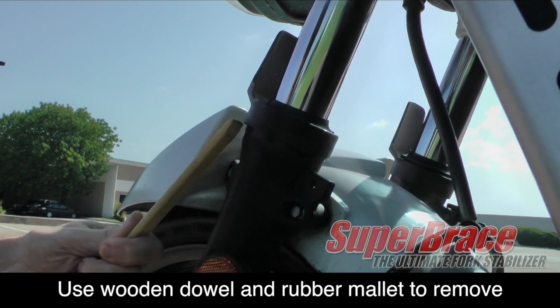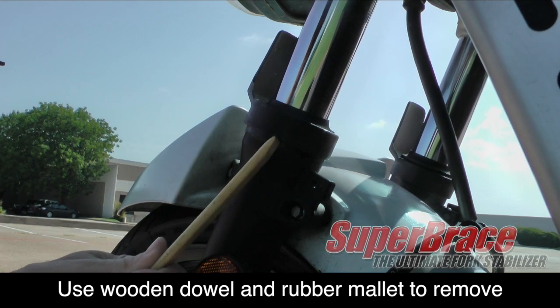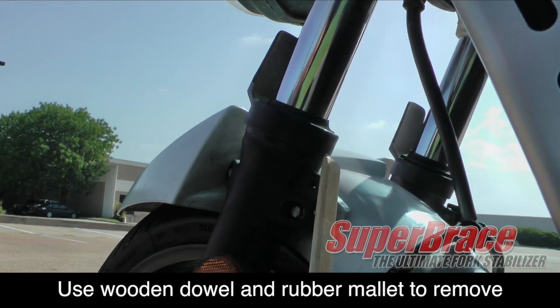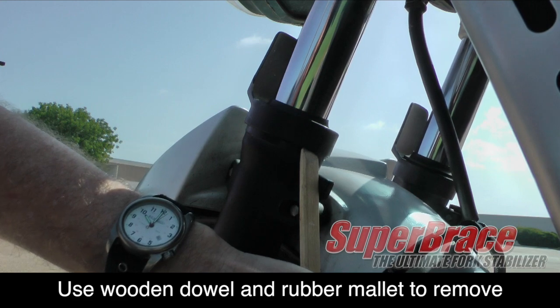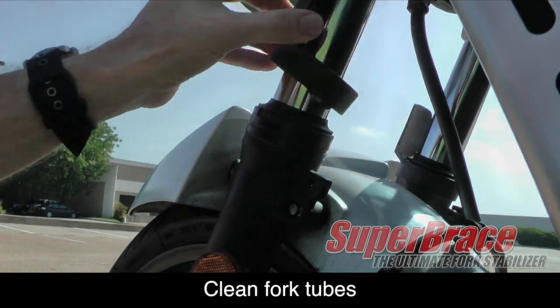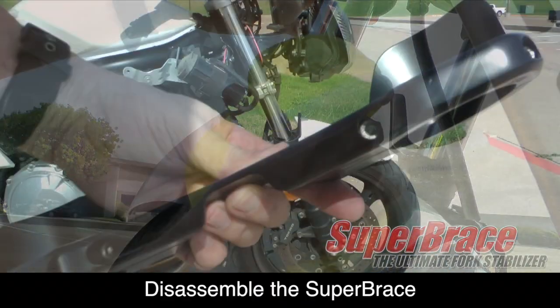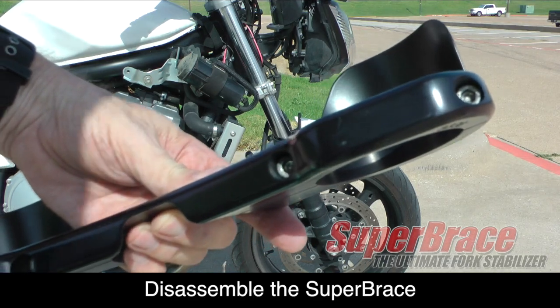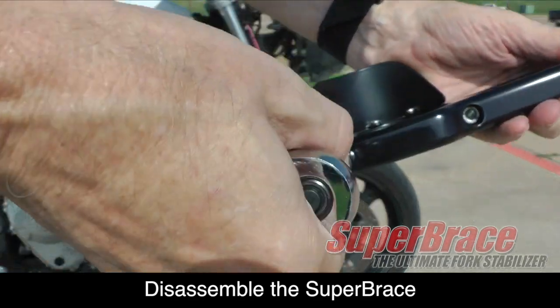These plastic protectors will be cut off later using some tin snips, but leave them in place until we get the super brace fitted and confirm it fits properly. Use a soft cloth to clean around the fork tube lower and upper areas. Then disassemble the super brace by removing the four 5 millimeter hex bolts.